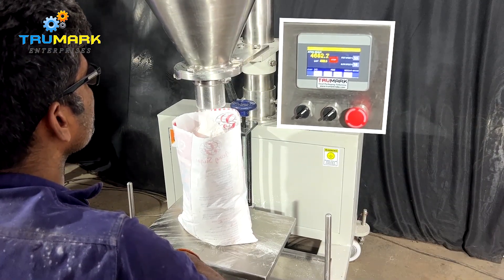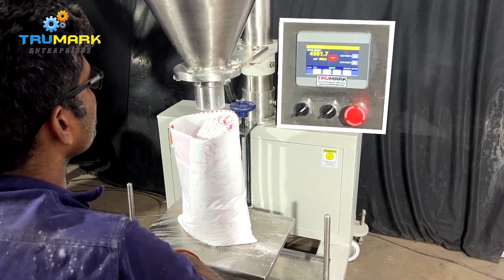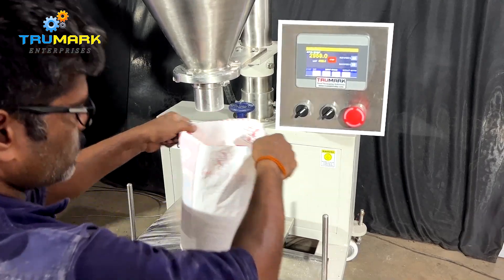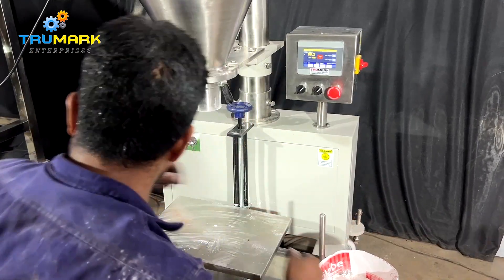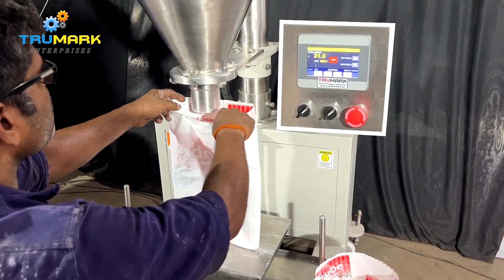The electric panel of the machine is dust-proof. The machine can fill a variety of fine powders like talcum powder, protein powder, fertilizers, and many other food, cosmetic, and chemical products.